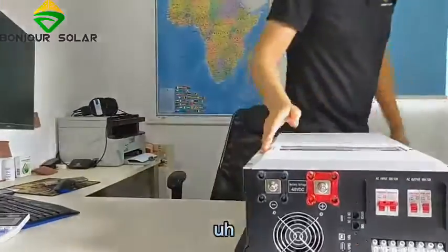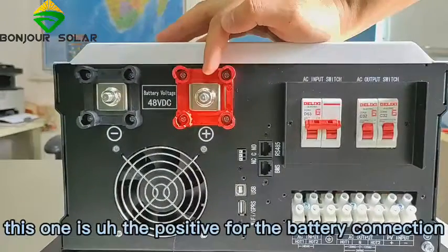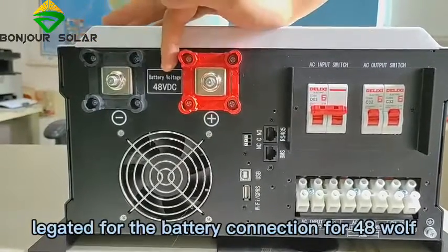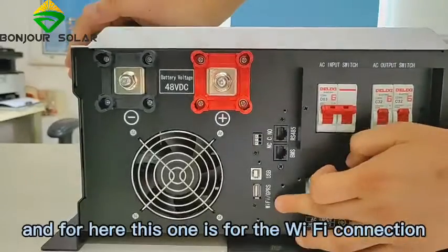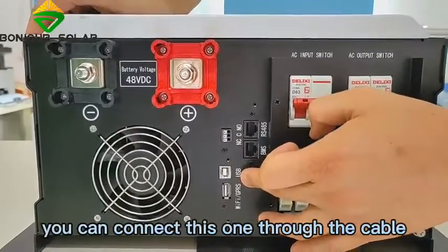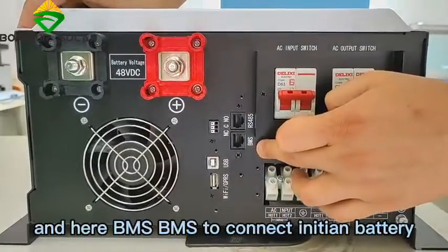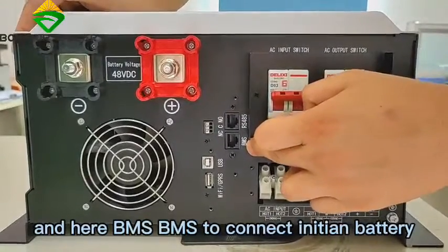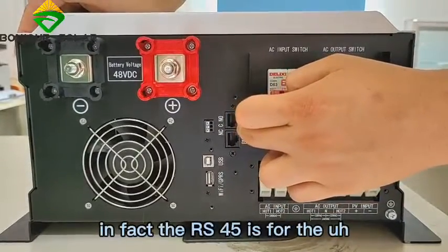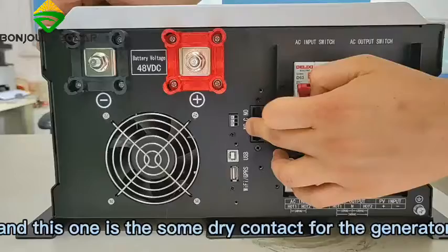This is the 6kW inverter. We can see here: this one is the positive for the battery connection, and this one is negative for the battery connection for 48V. This one is for the Wi-Fi connection, this one is for USB connection — you can connect through cable with the computer. Here is BMS, to connect the lithium battery for communication. There is also RS-485, which is for remote monitoring, and a dry contact for the generator.